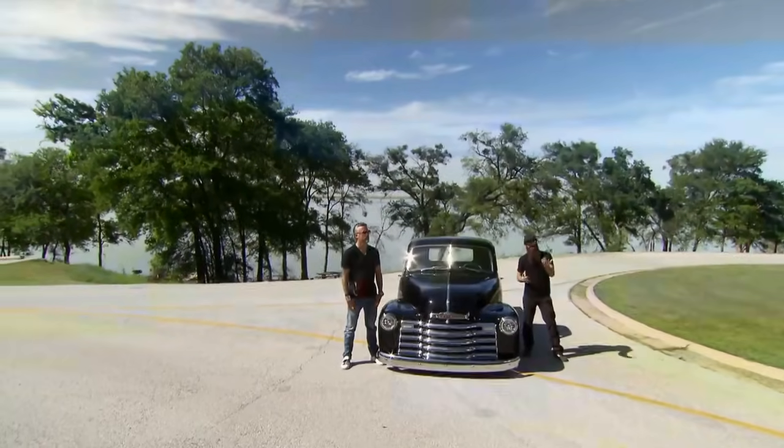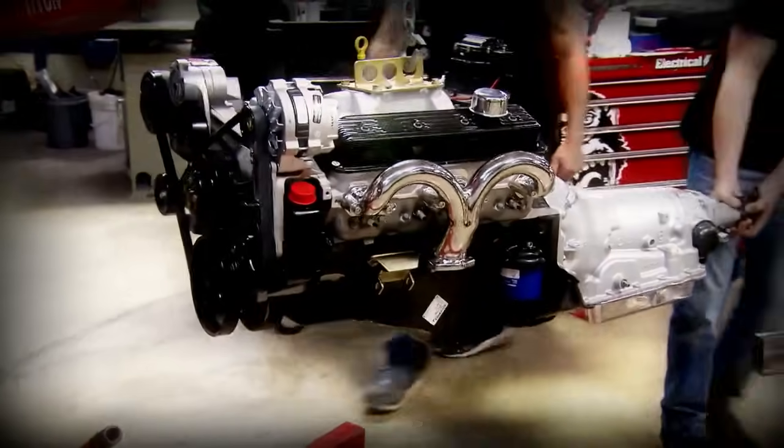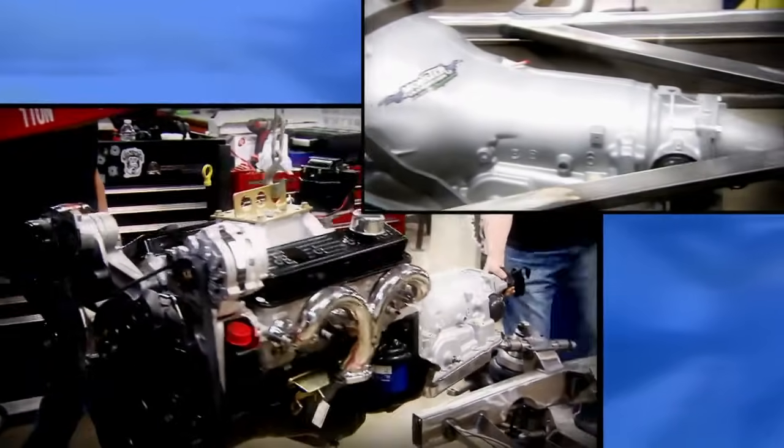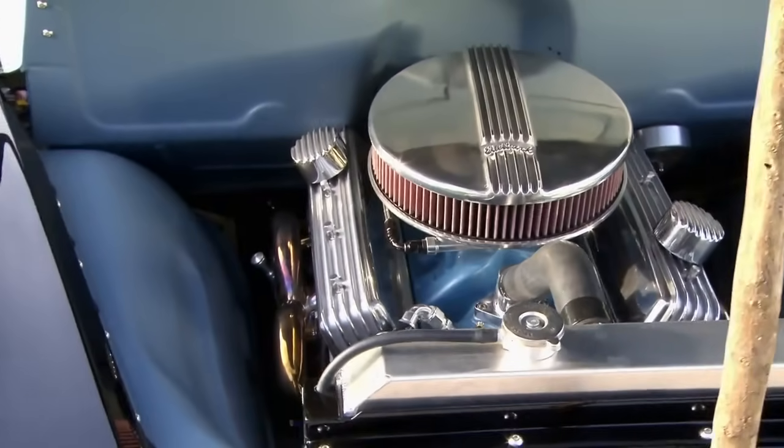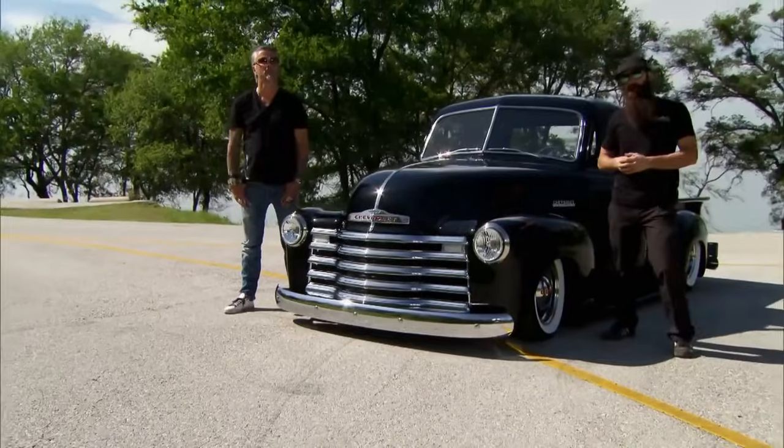Motivating our '49 Chevy was easy. We used a Chevrolet Performance ZZ5 from Scog & Dickey, backed up with an Overdrive 700R4 from Monster Transmission. This is the street rod package, and the reason it's that package is because it works that well.